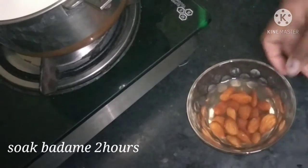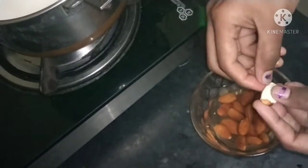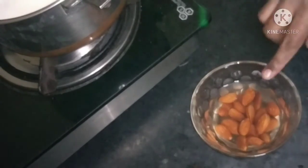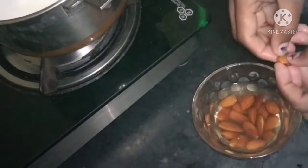Now we'll fill it for 2 hours in the refrigerator. It's easy to fill it in the refrigerator, but we want to make it easy to remove these pieces.